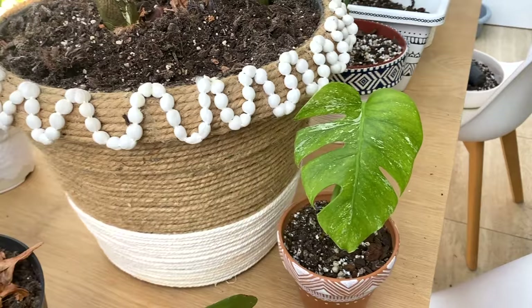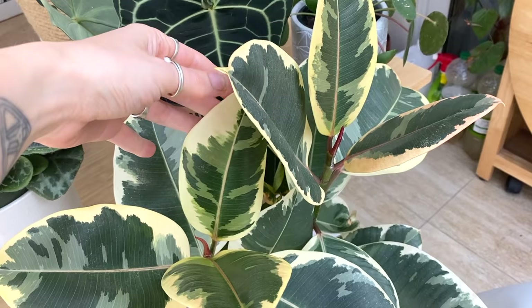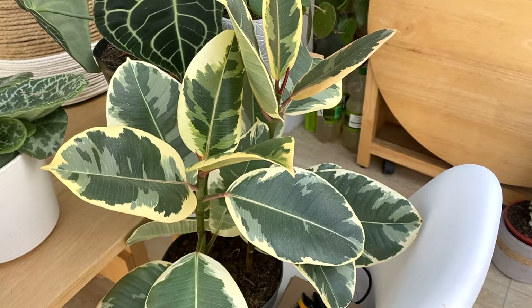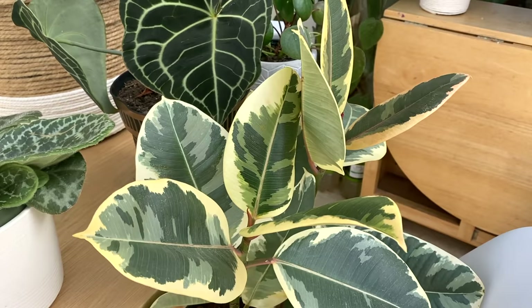Here I've got my Ficus elastica tineke, which I've shown you many times before. I originally got it as stock when my shop was open and fell in love with it, so I ended up keeping it. It's just such a beautiful plant. This one has had both thrips and spider mites, and there is still some damage on some of the leaves — but to be honest, it doesn't really bother me. It still looks healthy and happy.